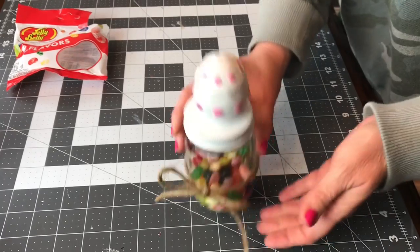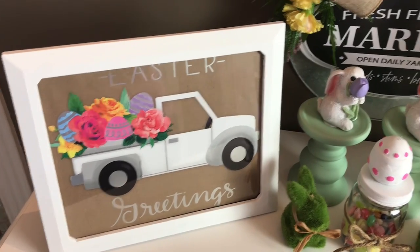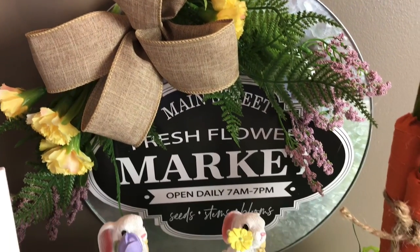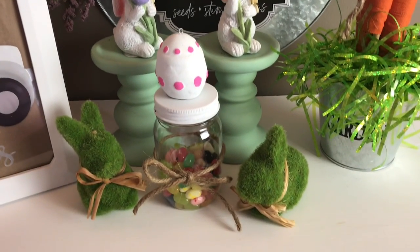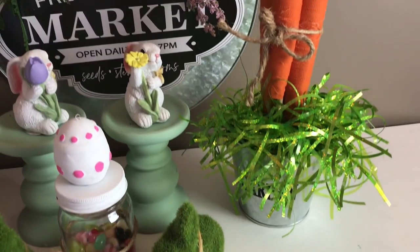I really hope that you enjoyed these budget-friendly DIYs. If you like this video, please give me a thumbs up and share. I would love to hear from you — I love reading y'all's comments, so please leave me a comment below. Thank you so much for watching, and please subscribe if you have not already.